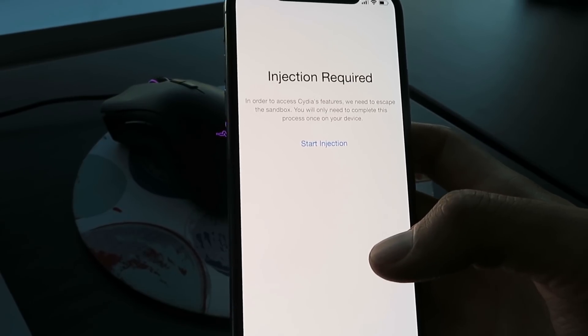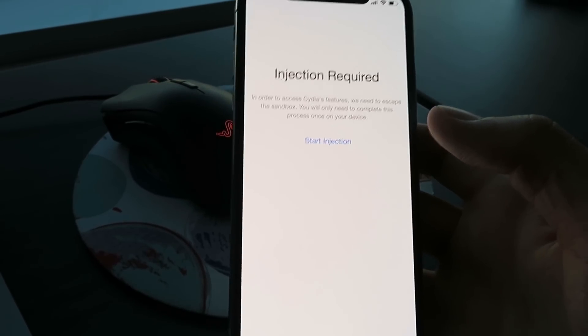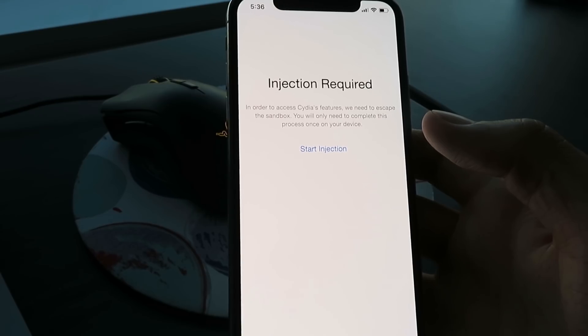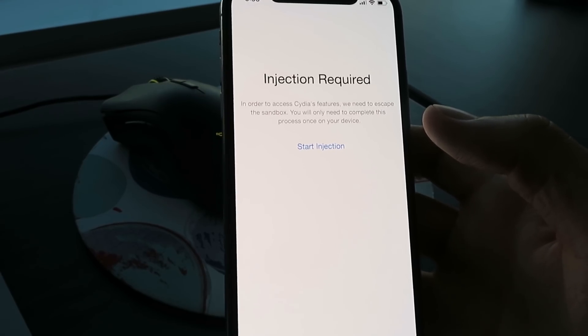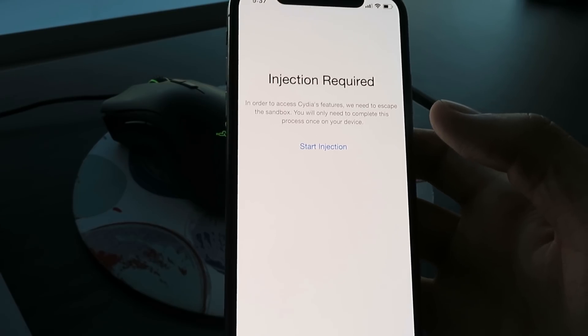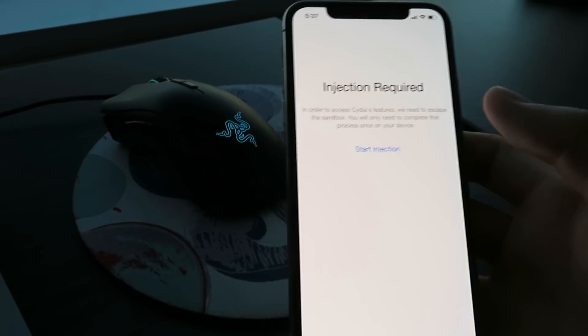Once you've done the injection successfully, Cydia will load within 30 minutes. If it doesn't load within 30 minutes, you most likely did something wrong and you need to do the injection over again. My best advice is to follow exactly what each individual app says — if it says install and open for 30 seconds, just do that and leave it open a bit longer than 30 seconds and you should be good.